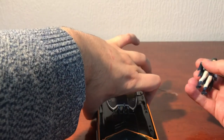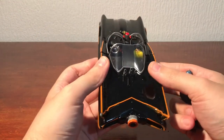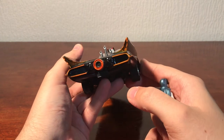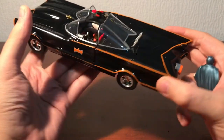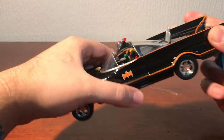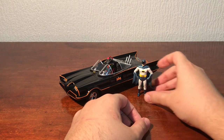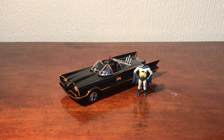Did we take a look at the back detailing? I don't think we did. We've got some exhausts here from the looks of it, and then some more details on the back as well. I really like it. I don't know how much these actually retail for, but as a display piece I think it's really cool — especially for fans of the classic Batman. I think it's a cool display piece. I really like this one, I do recommend it.